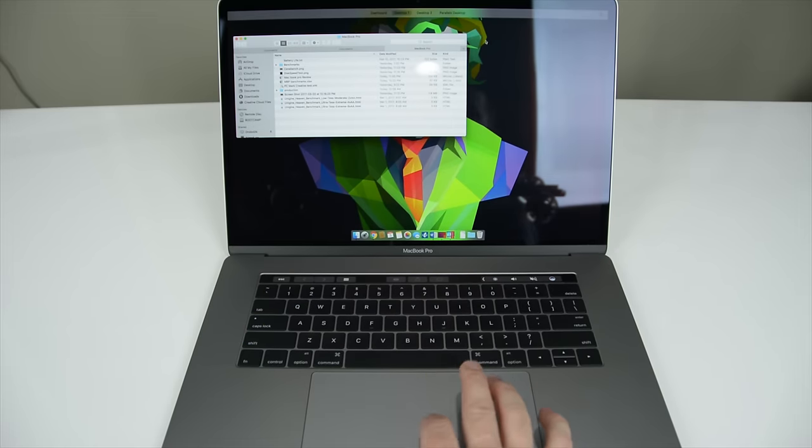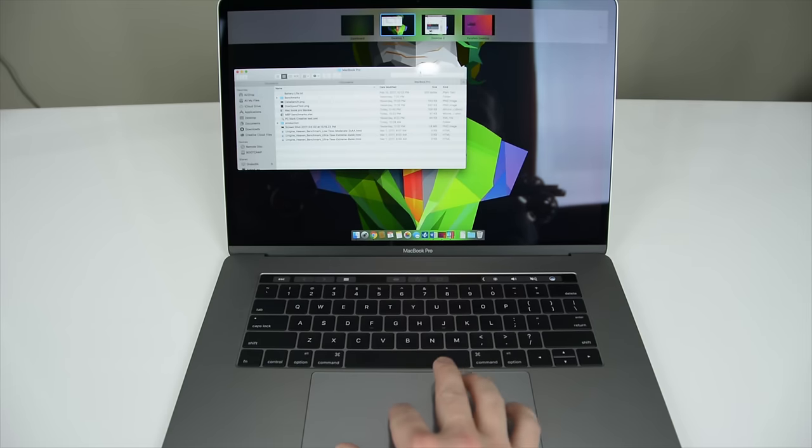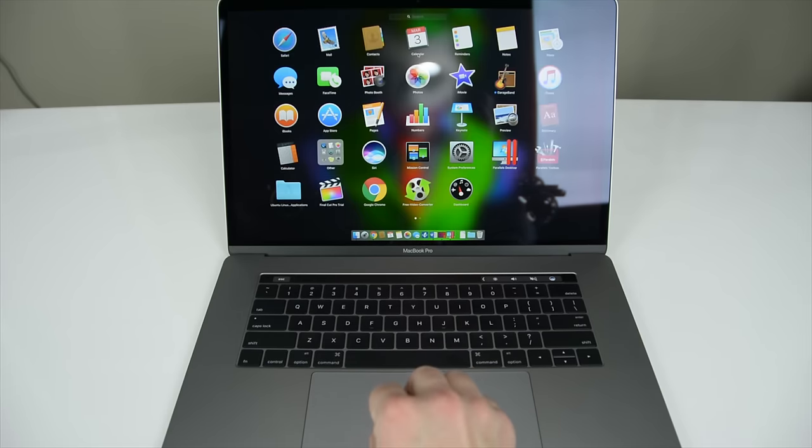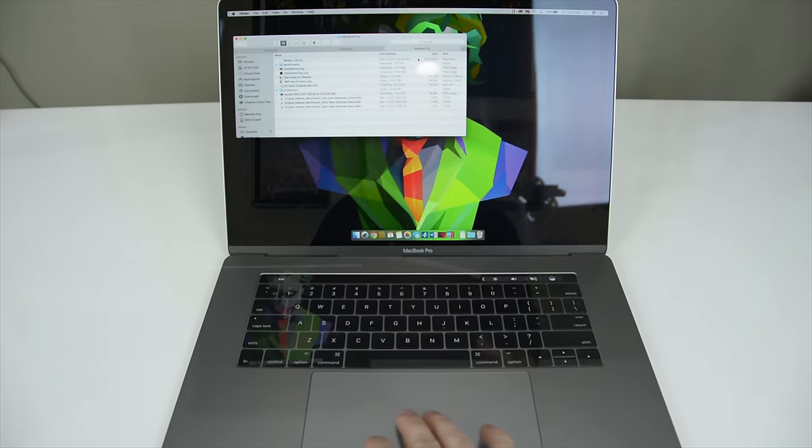The trackpad I have to say is the best I've ever used. I was a little hesitant about how big it is due to palm rejection concerns, as the sheer size of it is gigantic compared to any other trackpad on the market. But let me put that concern to rest — it does a great job, whereas my Razer Blade does a pretty horrible job and I have constant issues with it. The haptic feedback and accuracy using the Force Trackpad is great.